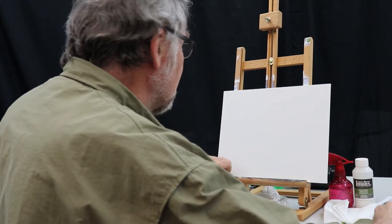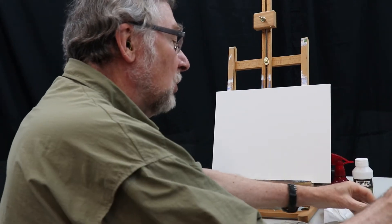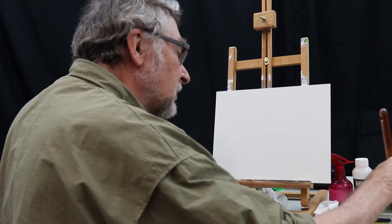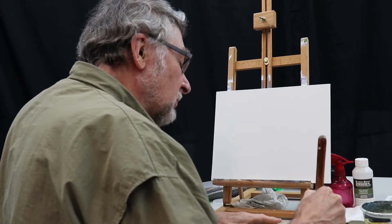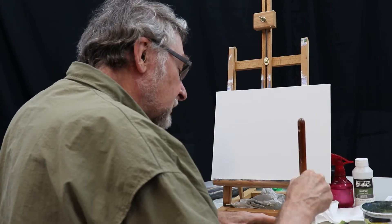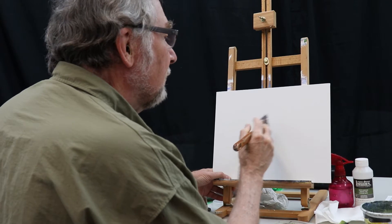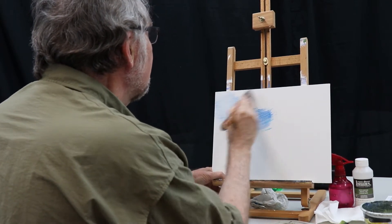Starting with the larger brush. I want that sky to go in — I'll moisten my brush. Use the big brush here so we can cover some ground. A little bit of cerulean blue, a touch of light blue. A nice bright sky under there and we'll pick out the clouds in a little bit. Brush that over.